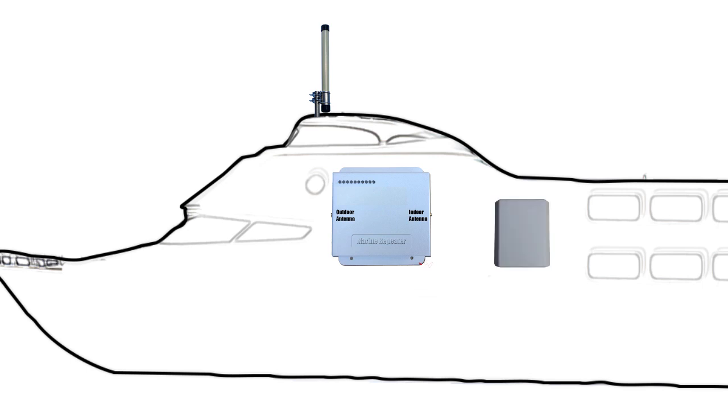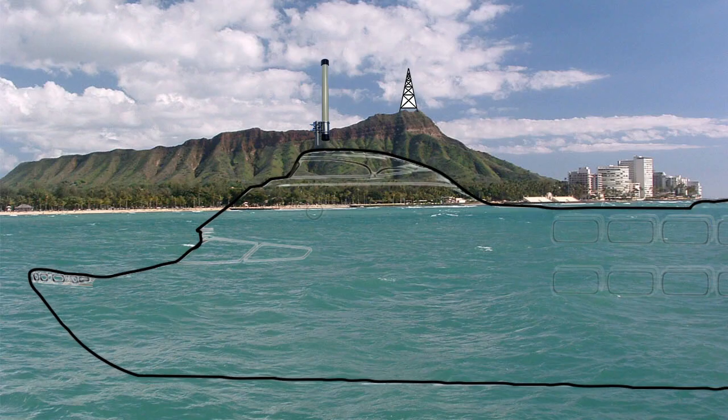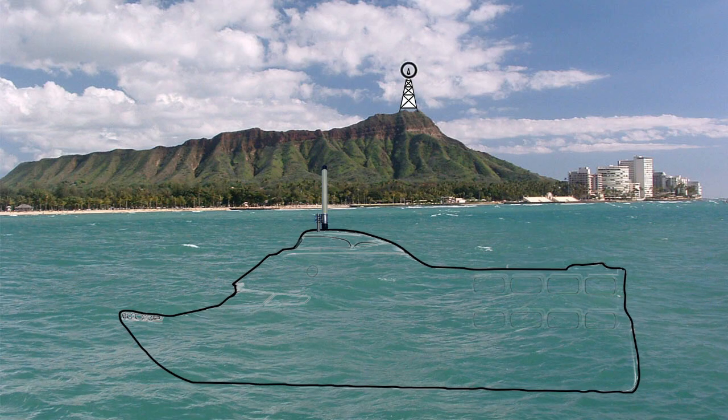The omnidirectional antenna is installed outside the boat. This antenna will communicate with a cell tower on the land, no matter how much the boat pitches and rocks.